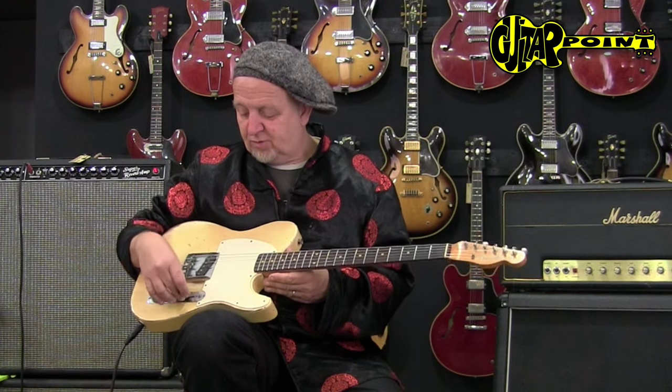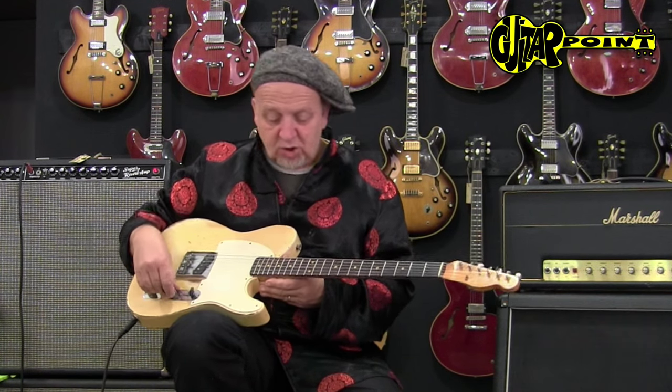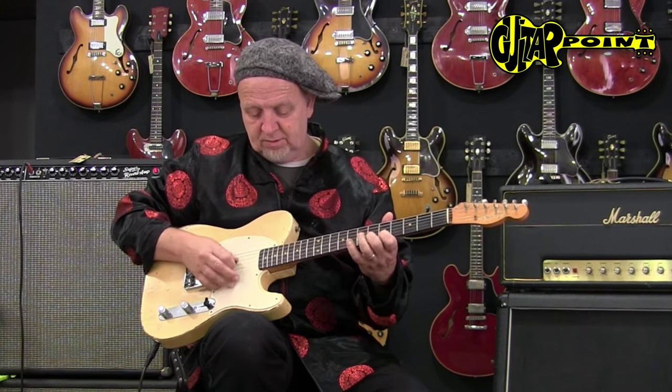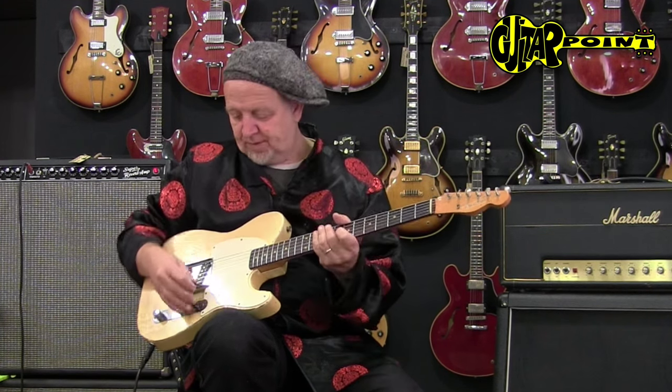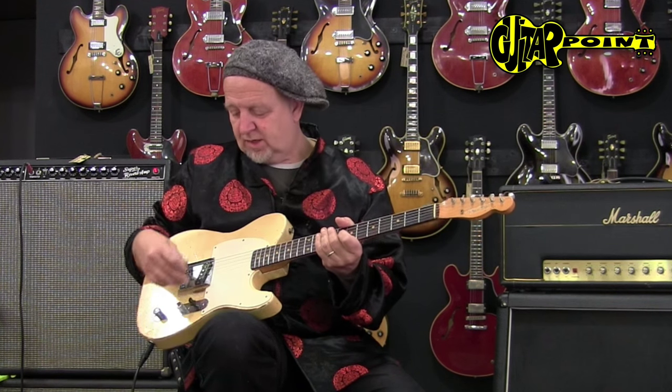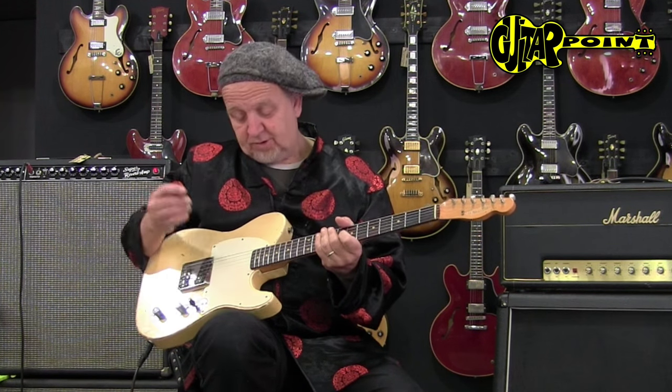You can mess around with the tone knob — there are three positions here. The first position is kind of a jazz sound, and the middle position is the pickup with the control.